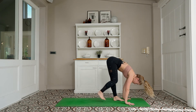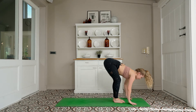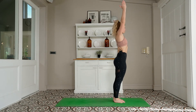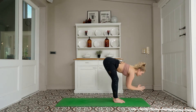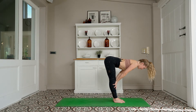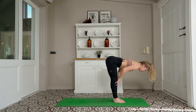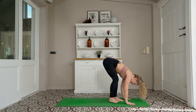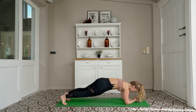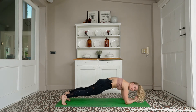Inhale — halfway lift. Exhale — forward fold. Inhale — high mountain to rise. Forward fold, exhale. Hands down the center line, inhale, halfway lift. Exhale, forward fold — one more like that. Inhale, halfway lift. Exhale, forward fold. Step to your high plank to hold. Forearm plank — lowering down. Drive your heels backwards, press the forearms into the mat, tuck your pelvis under.